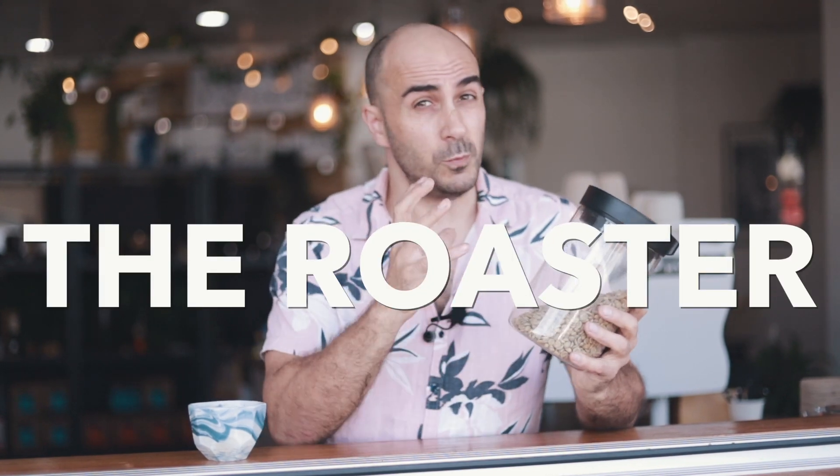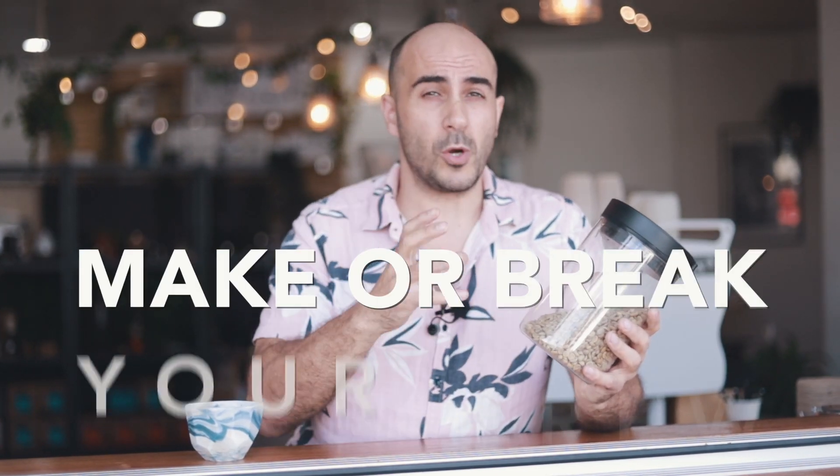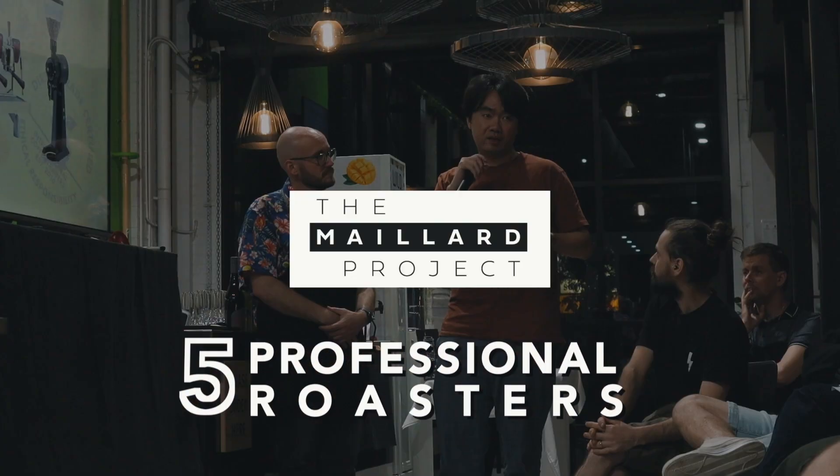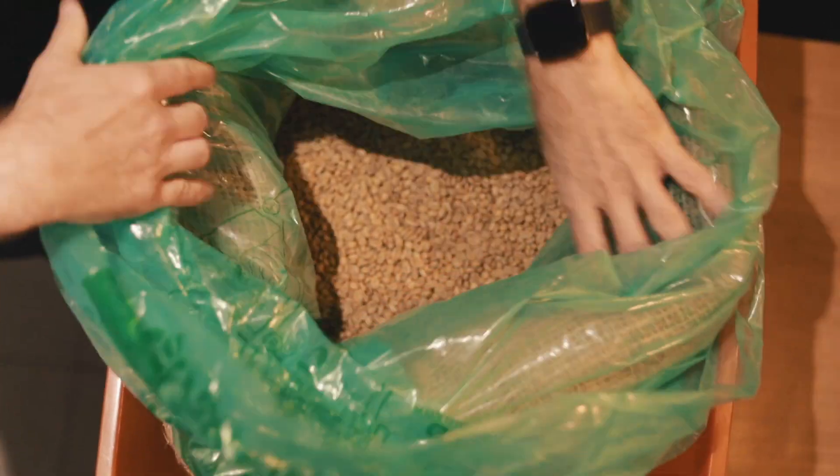Most people think that it's the barista that has the most influence over how your coffee tastes, but it's actually the roaster. They can make or break your brew by just doing a single bad roast. So what happens when you pit five professional roasters against each other using the exact same green bean?